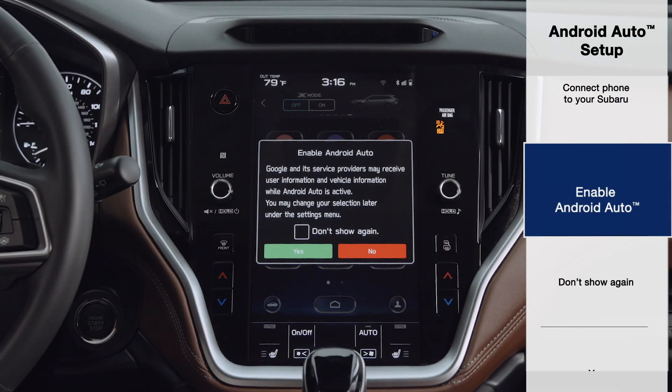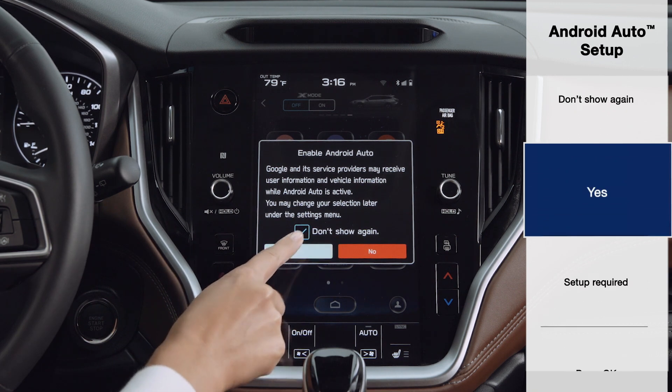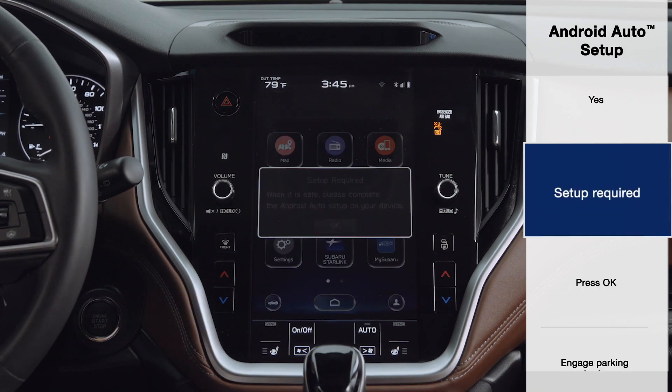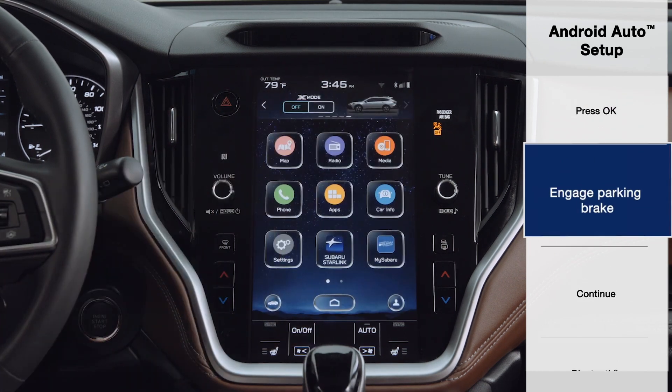When prompted, enable Android Auto. You have the option to press "Don't show again," then press Yes. Your Subaru may let you know that Android Auto requires setup. Your phone will guide you through the next steps.